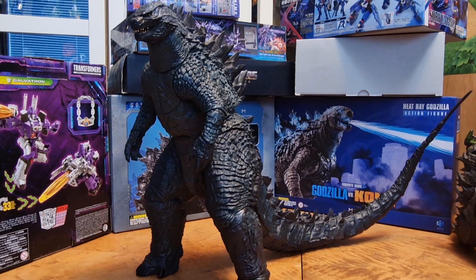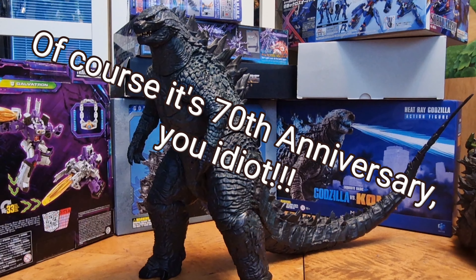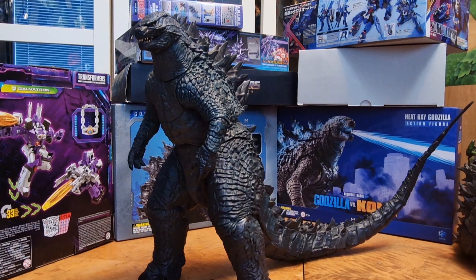Today we're going to take a look at the NECA Godzilla 24-inch long, head to tail. I'm pretty much doing this review just to celebrate my 8th year anniversary on YouTube. Holy crap, I'm getting old. And considering Godzilla is almost going to turn — well, 70th anniversary. Holy shit.